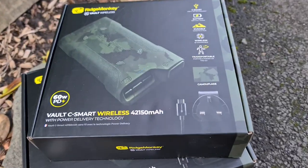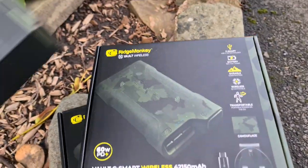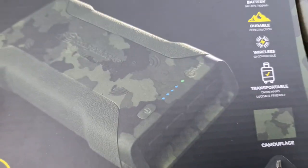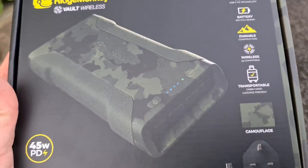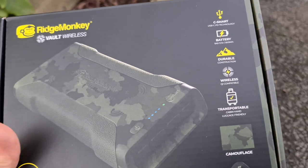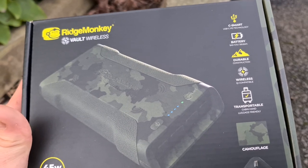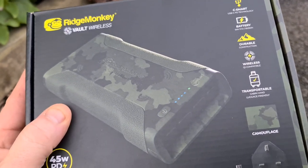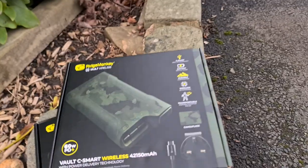One important thing to mention about the smaller one: this is actually cabin hand baggage friendly. You can take this on a plane without getting into trouble - you won't get it taken off you at the security desk. Some of the other battery sizes might cause you a problem, but this is approved and compatible, and would be ideal if you fly over to fish but just take your tackle and a few bits - like we do at Lake Katlov. Great for the roving angler, travelling anglers, people who only need to top up their phone.